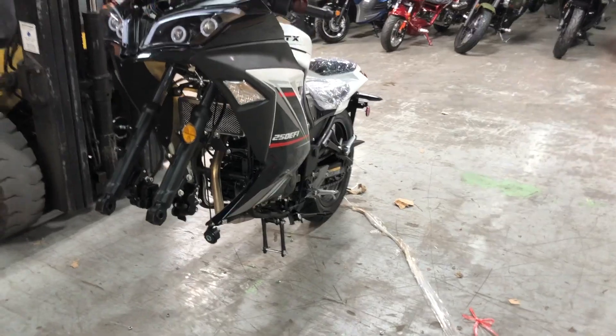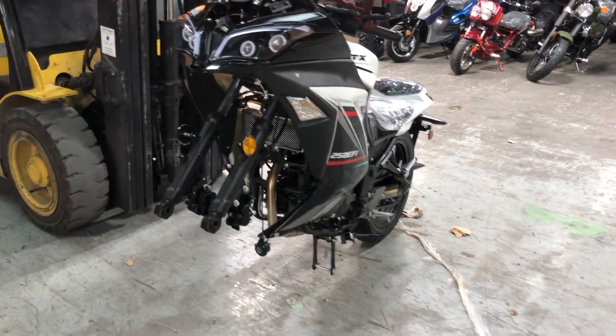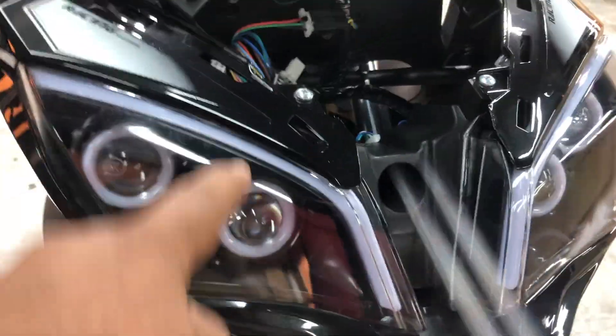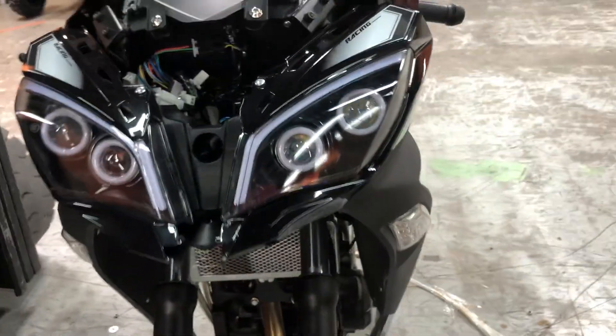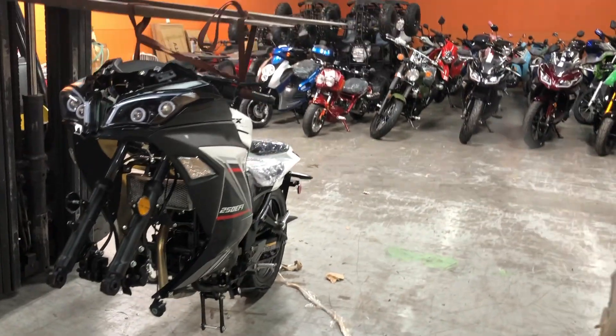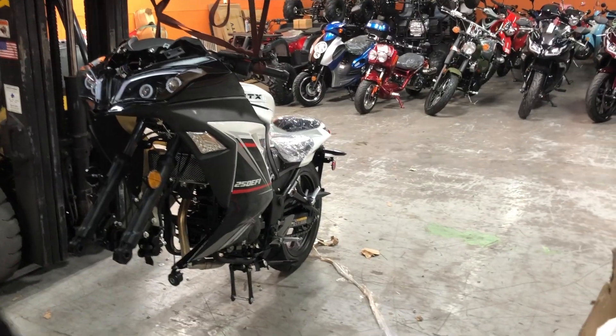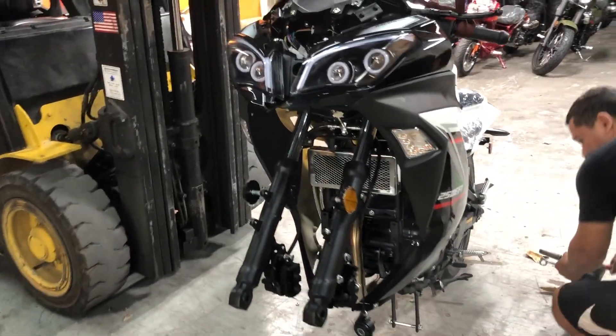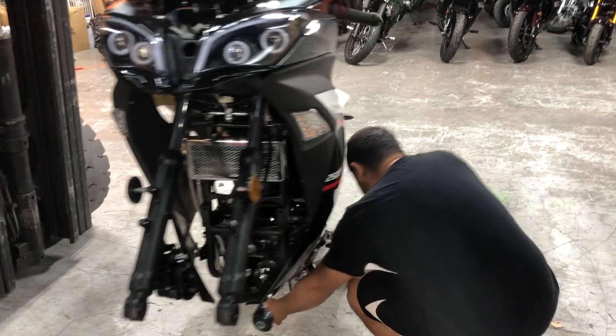It's coming out beautiful. This is a really beautiful looking bike, especially with the front lights — these projector style beams. It's going nice.